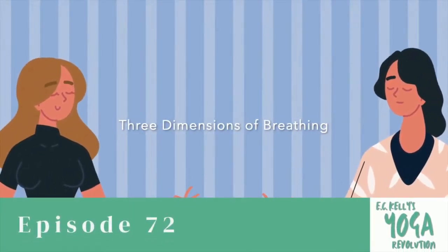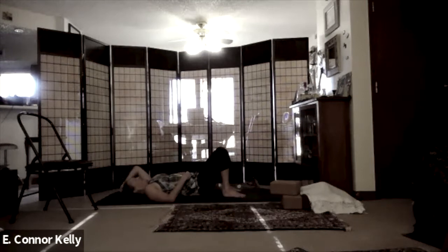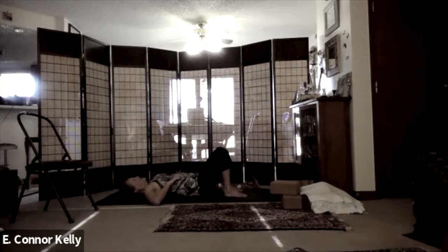We'll come lying on our back first. We're going to focus on the three dimensions of breathing, and you can use your hands to help with your awareness. Bring your hands to your rib cage — when you inhale, widen through the side body. When you exhale, feel it come in toward the center. Inhale: the breath widens out through the side body. Exhale: it narrows in toward the center line.